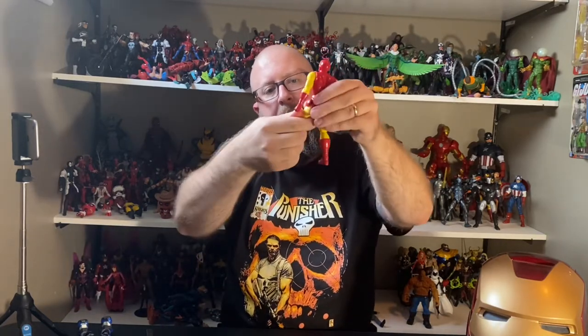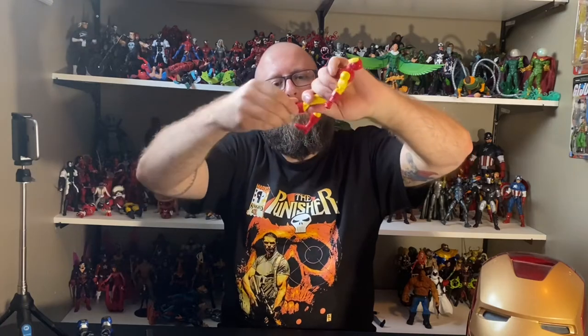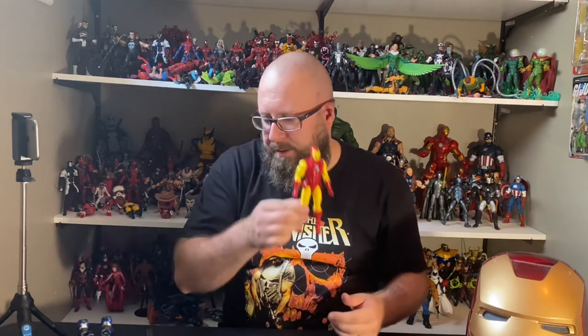Legs only go back this far. There is a thigh cut, double-joint knees with good movement. There is a swivel above the boot and the same range of motion for his ankle — back and forth and all around. Pretty standard, pretty decent articulation for an Iron Man figure. Many MCU figures are very restricted so good job on this guy.